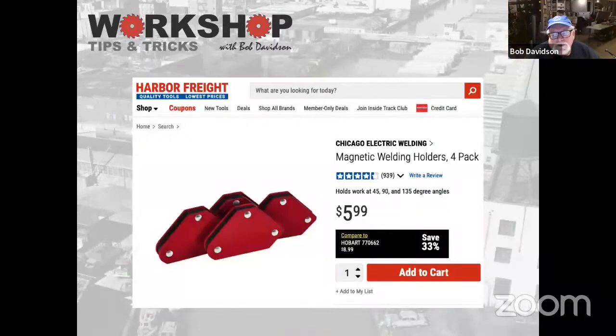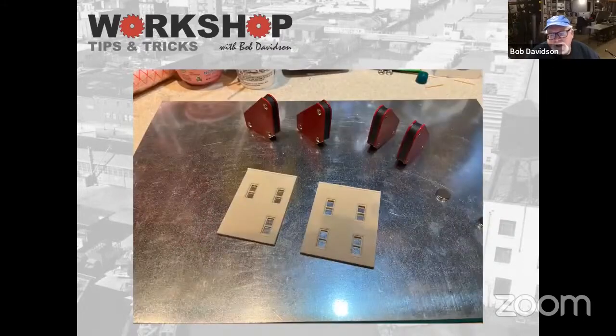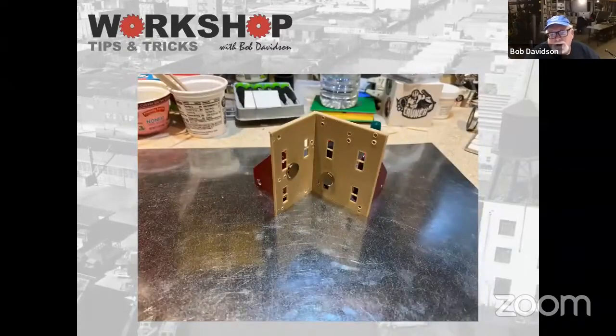For other larger objects, I went over to Harbor Freight — most people have one nearby, or you can get these on Amazon. I picked up four of these magnetic welding pieces for six bucks. I use these when I'm doing wall assemblies. Here you can see they're on the sheet, and I use them as a backing to hold things square at 90 or 45 degrees. Then I use the small magnets on the front to hold the walls in place. It works out really well for gluing up wall sections — I used these when I did the girders for the elevated subway.